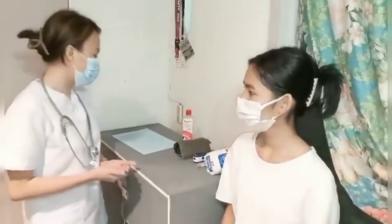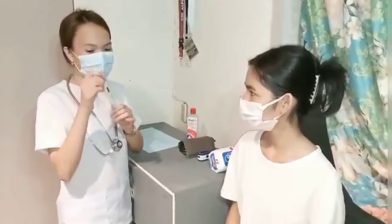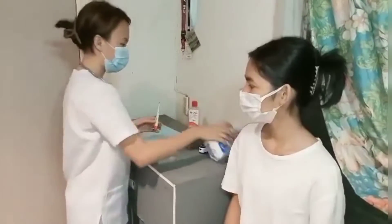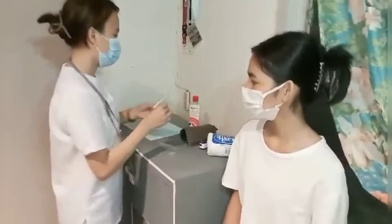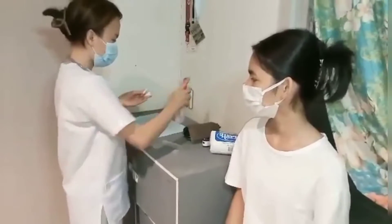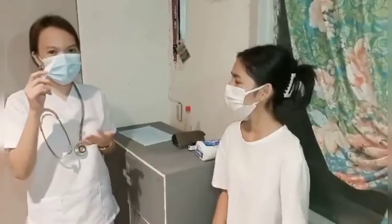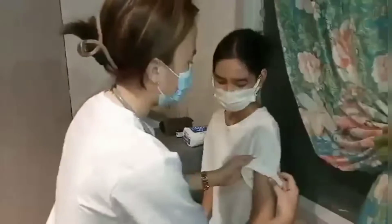First, we're going to take your body temperature, so I'm going to get the digital thermometer. Prior to doing the procedure, we must first disinfect it. I'm going to insert the digital thermometer on her armpit, so first I'm going to roll up her sleeves.